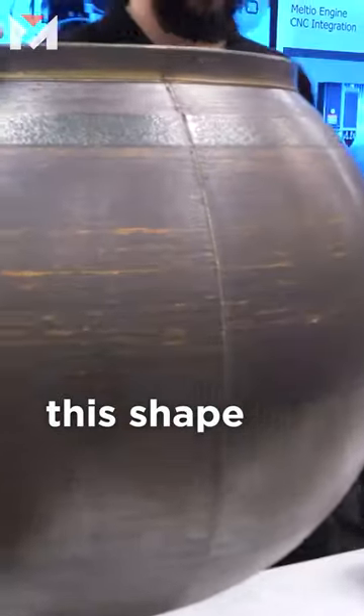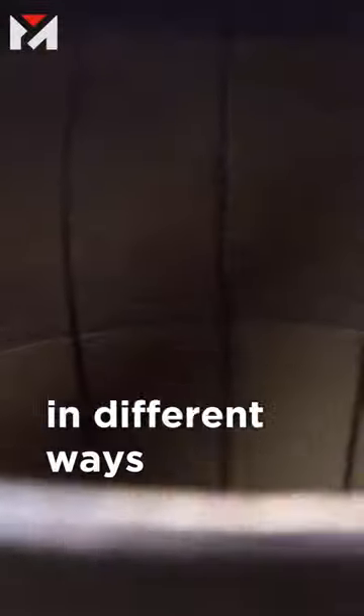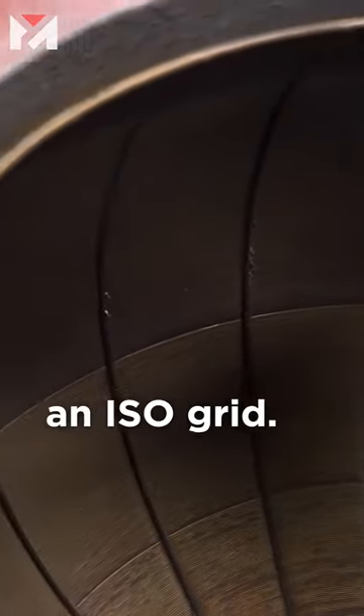So what they've done, to keep this shape and to keep it from warping in different ways you don't want, you add these internal structures, sort of like an ISO grid.